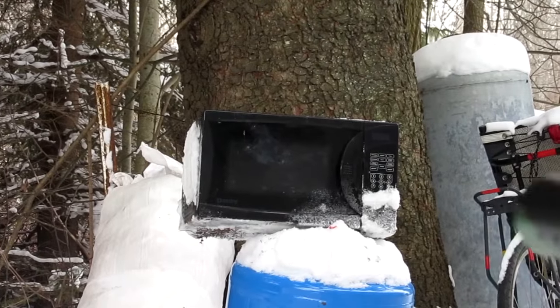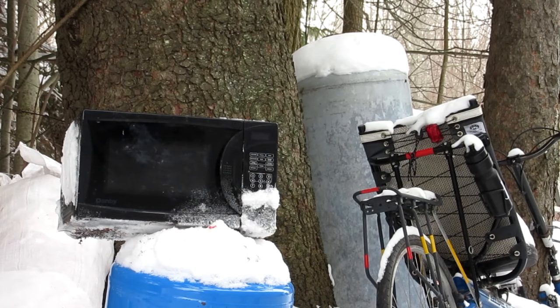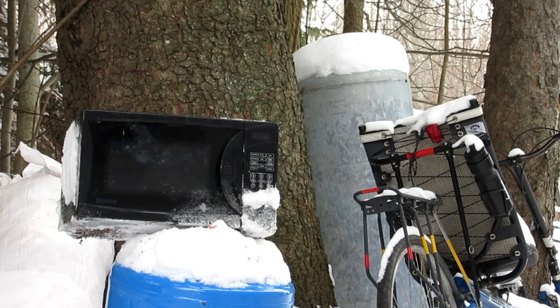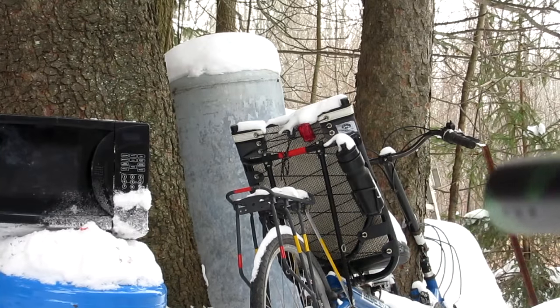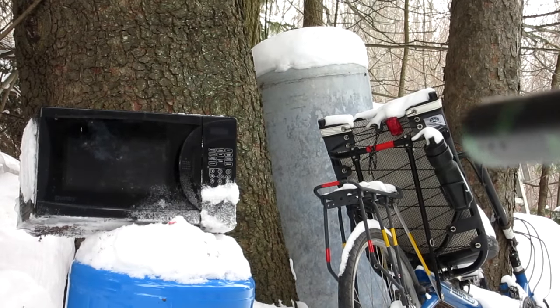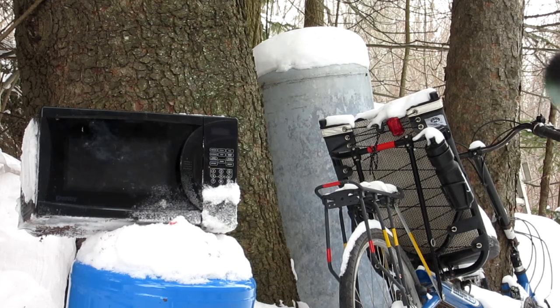I'm going to zoom in on the microwave for you guys so you can see the best damage results. Believe me, these are paintballs firing — whatever happens, they're not bullets or anything. I'll show you the first one with my barrel on the screen so you can see it. Here we go, firing in the microwave, firing in three, two, one.